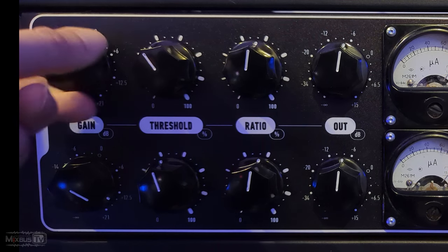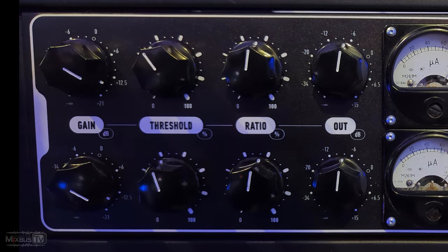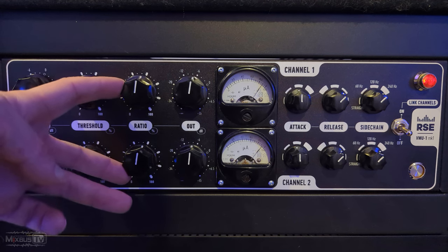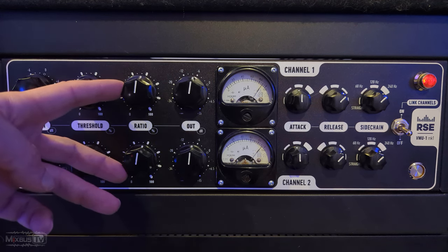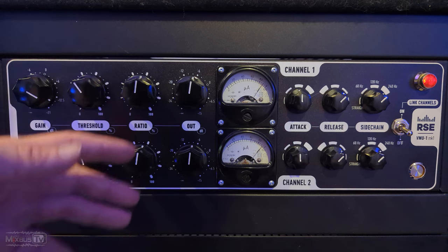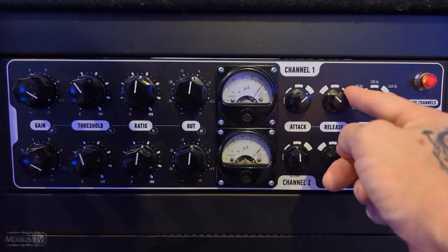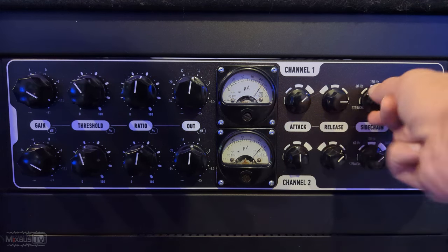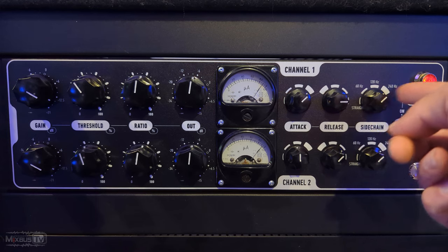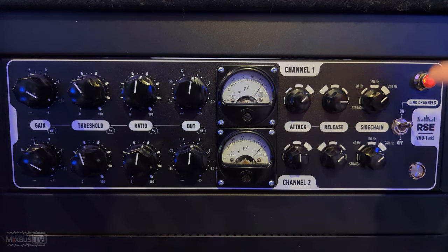Notice this is unity gain on the gain knob — zero. You can go negative, and you can push it up to 21 dB. I wanted to mention this because this is how you push the unit and add more color, and more of that tube and transformer sheen. Threshold is self-explanatory. Notice how we have a ratio, which is a pretty uncommon control on a Varimu compressor because Varimu compressors have variable ratio. This is another feature that makes this compressor more versatile. We have an output gain, and then four positions for attack — same for the release — from slow to fast. And then a four-position sidechain.